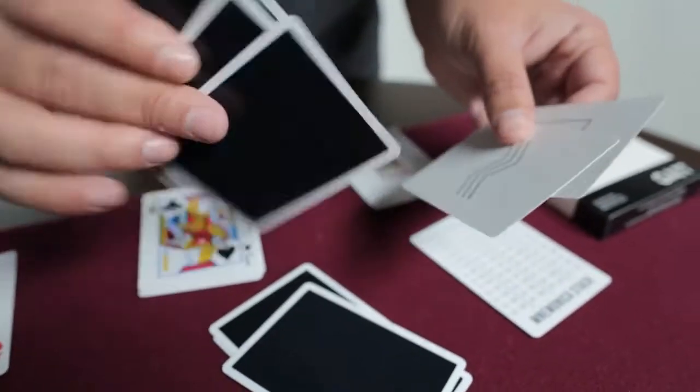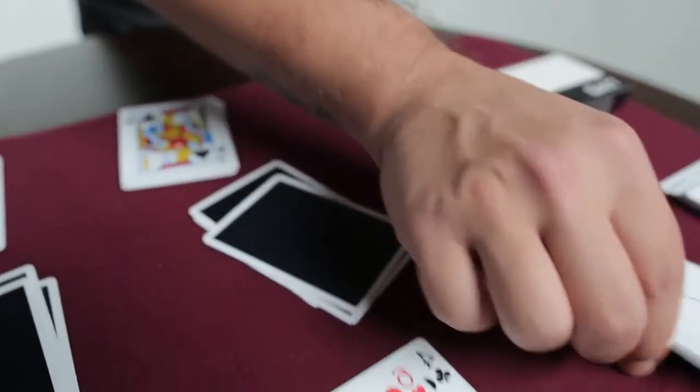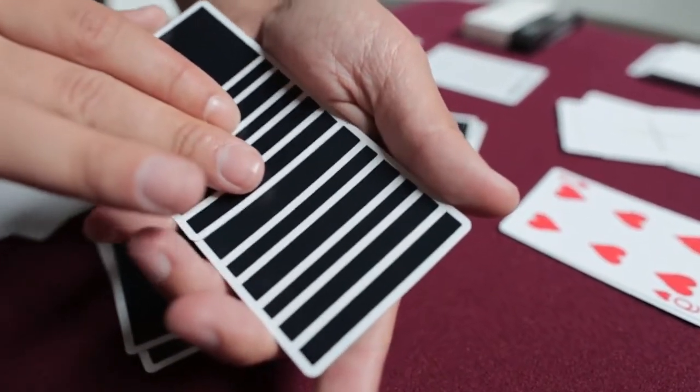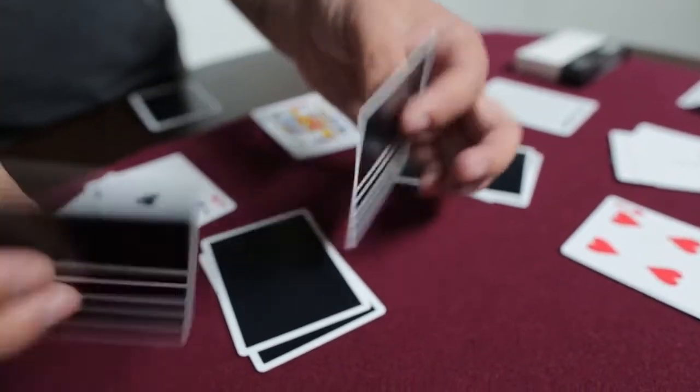Even if you guys do mentalism, there's cards with ESP symbols on them. There's a mirror card right here — as you can see, there's a really cool routine to do with that. And there are multiple backs; you can do a mini deck routine with this. Very visual.